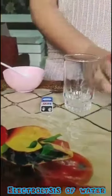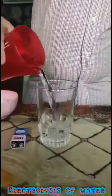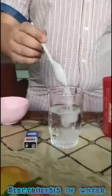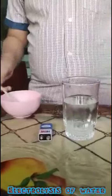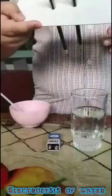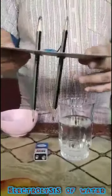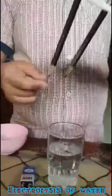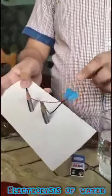First, we will pour the water into the glass. Then, we will take some salt and put it into the water. Then, we have to take two pencils and make two holes in the cardboard and put the pencils through it. We have to make sure that both ends of the pencil are sharpened and the two wires of the connector are attached to the tops of the pencils like this.